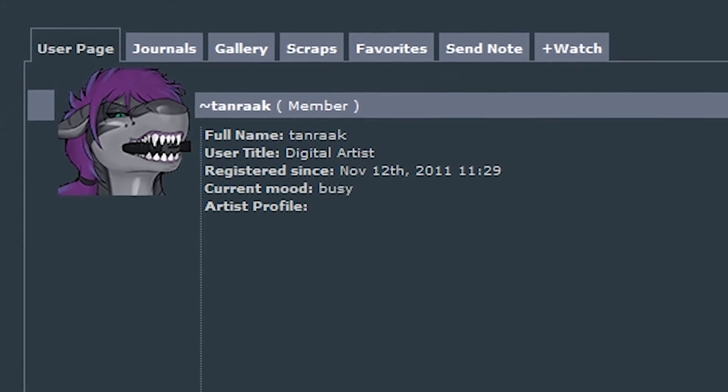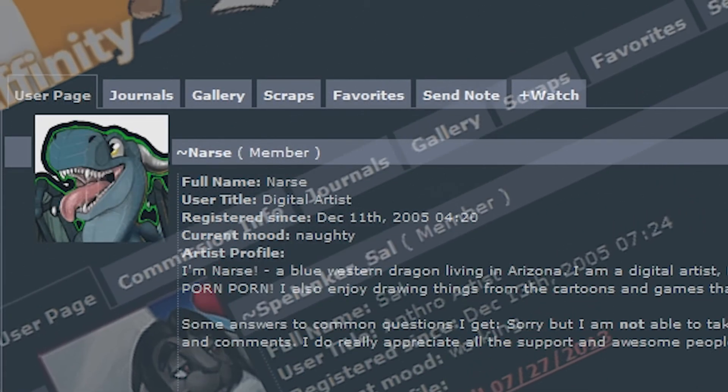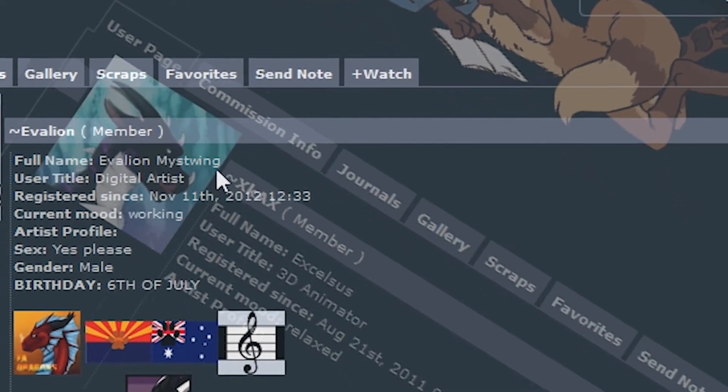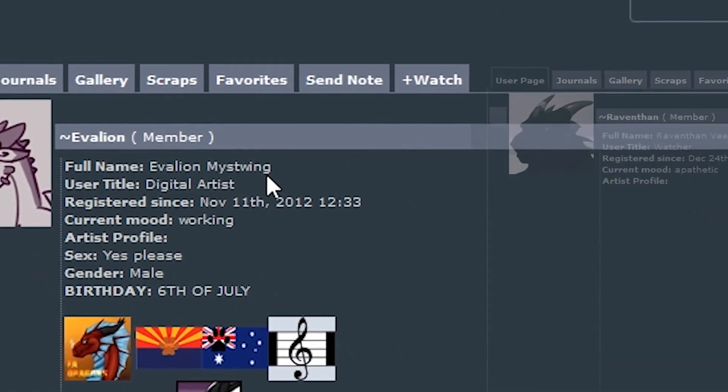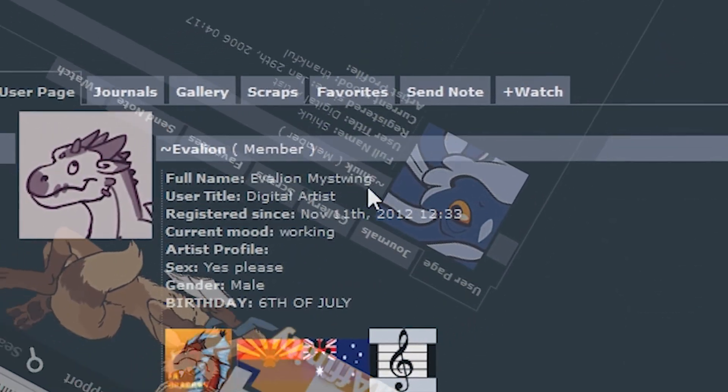Step 26: Find a bunch of great Fur Affinity artists that you just envy, looking at their art with jealousy, wishing you could be them.